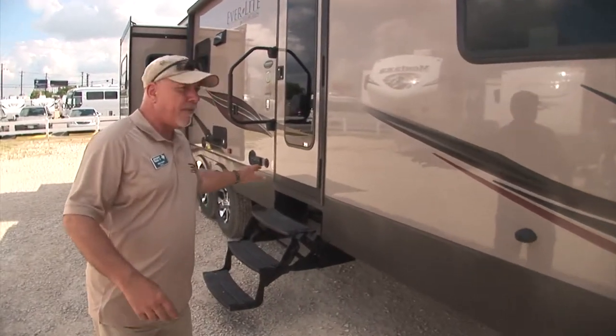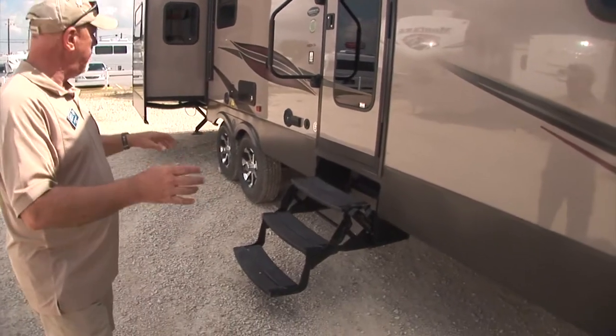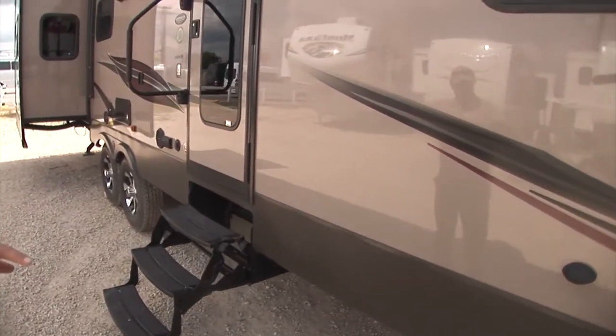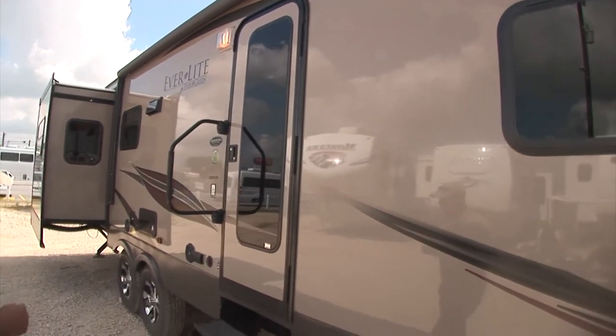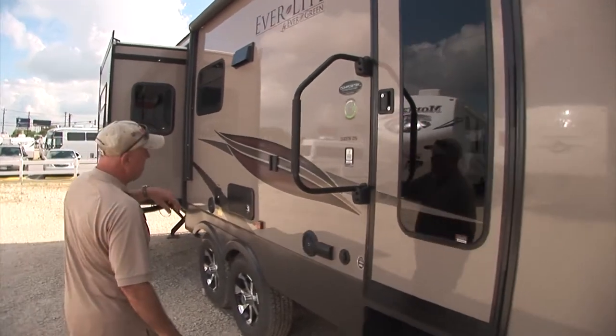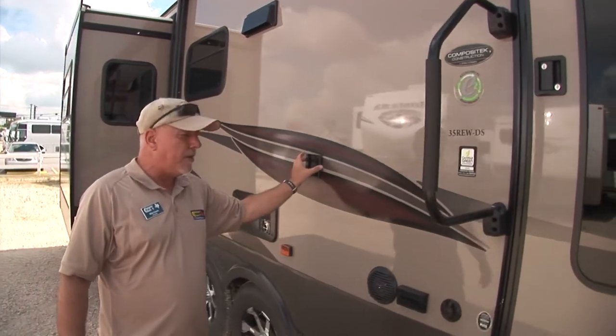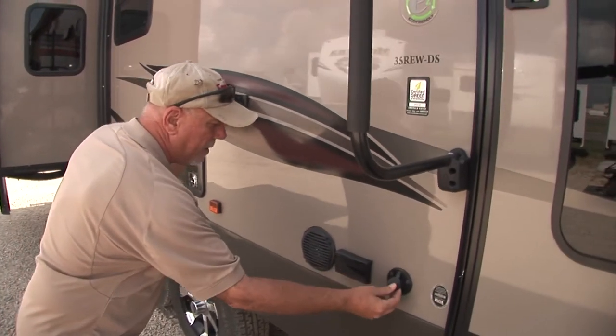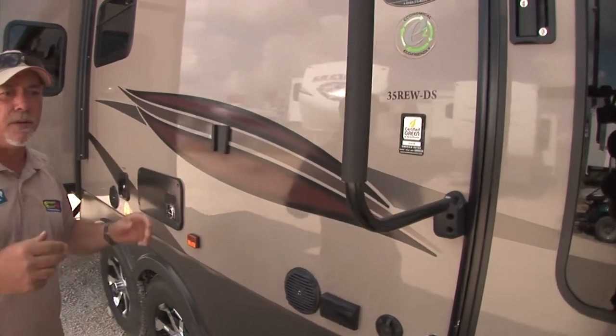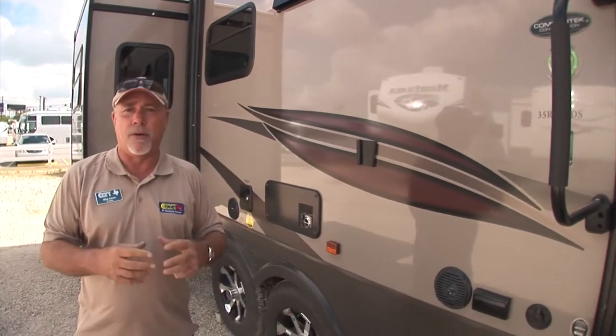Three entry steps — very easy to get in and out of the trailer. Four electric stabilizer jacks. Great windows. There's even a TV mount outside, so if you want to bring one of your TVs out you can hook it up here. Here's your electrical outlet, the cable outlet, and outdoor speakers.